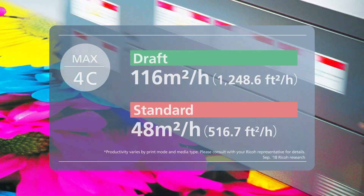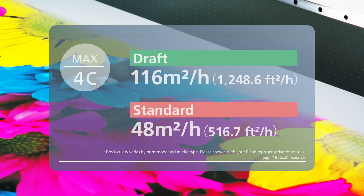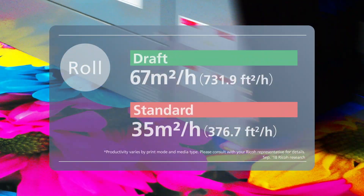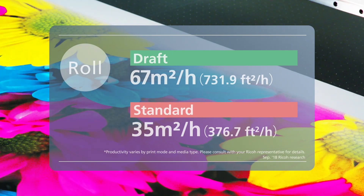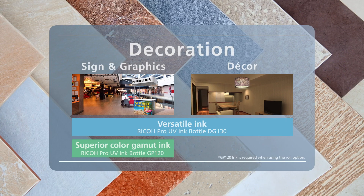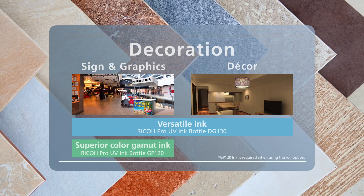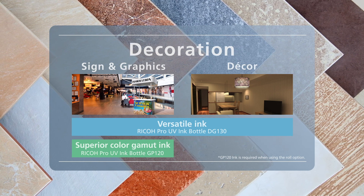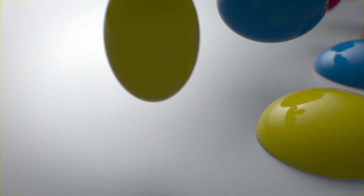Features high productivity with industry-leading speeds up to 116 square meters per hour. Two types of ink formulations are available, ranging from wide color gamut to high adhesion, suitable for a variety of print applications. Choose the ink formulation that is best suited for your application needs.